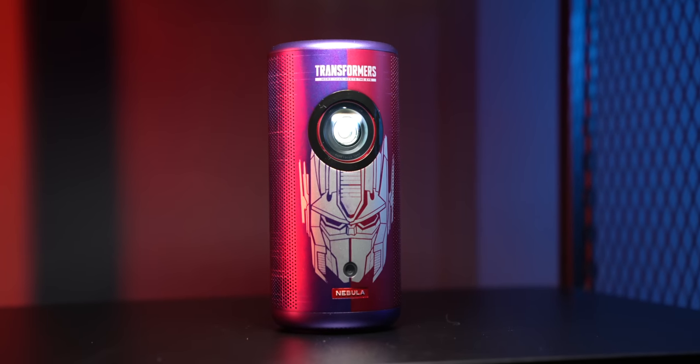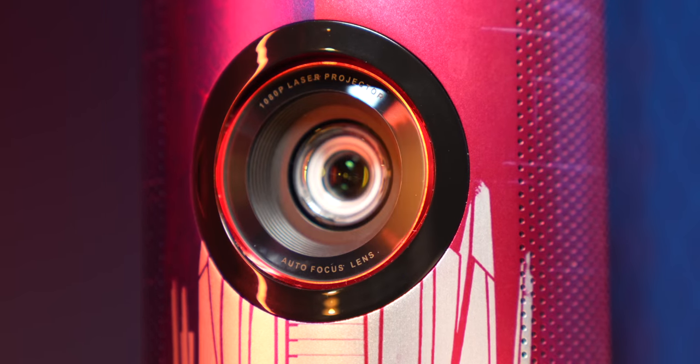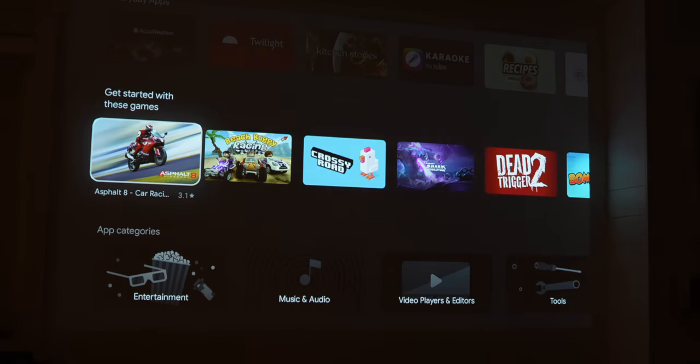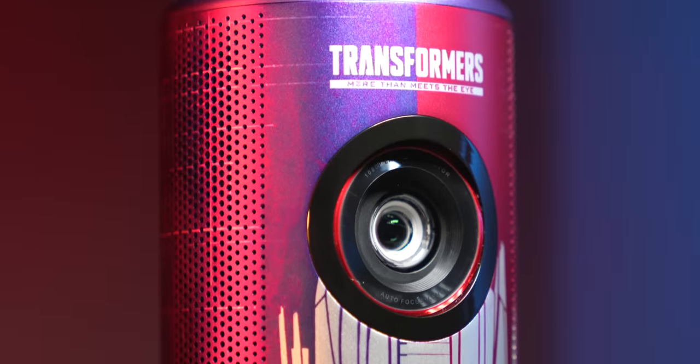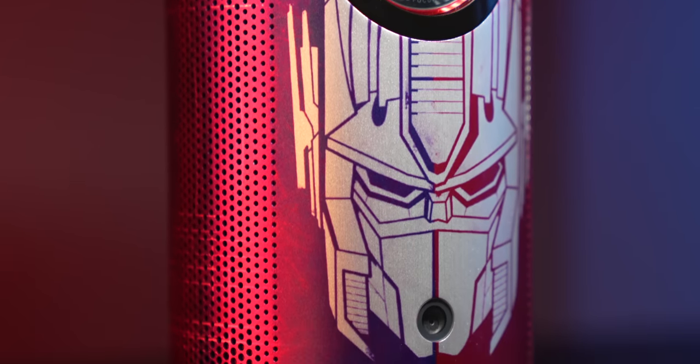This is the Nebula Capsule 3 Laser, and Nebula was kind enough to sponsor this video and send a couple of their projectors my way to check out. This is a 1080p DLP laser projector that's basically only slightly bigger than a can of soda. Nebula tells me they are the first brand to put this laser technology into something this small. It's got a built-in battery and speakers, and it runs on Android so you can download streaming apps from the Google Play Store. This is actually a special limited edition built in collaboration with the Transformers brand, with Transformers branding all over the box and the projector painted in a blue and red Optimus Prime colorway.